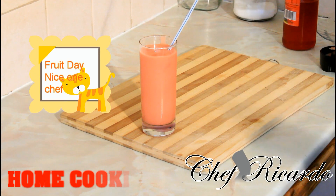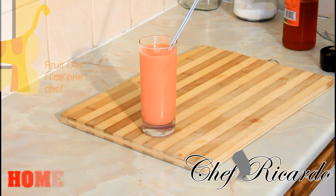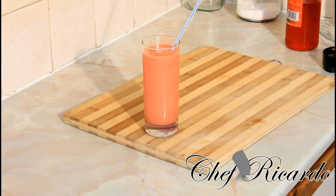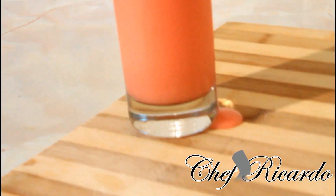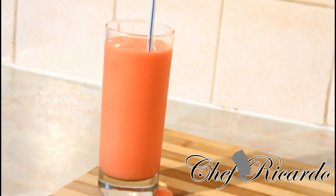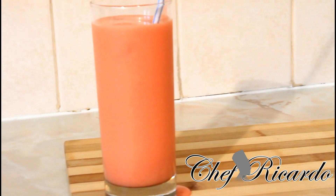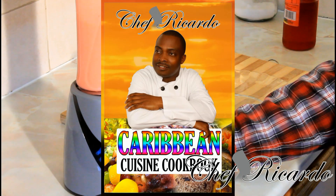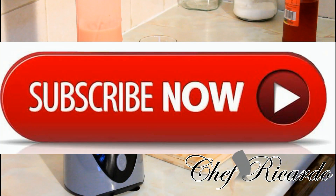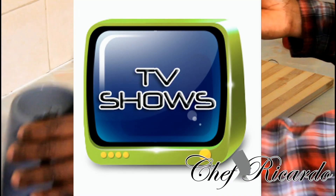Subscribe to the YouTube channel. You can get all of these ingredients — pineapple, watermelon, and syrup — at any local shop or supermarket. Enjoy the recipe, leave your comments, and thank you so much for watching!